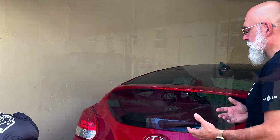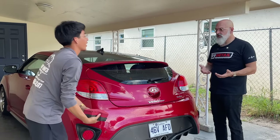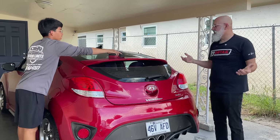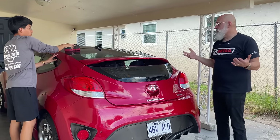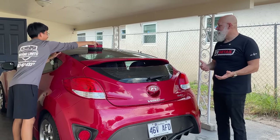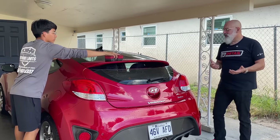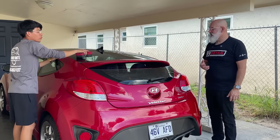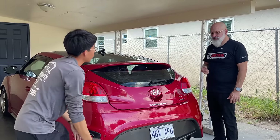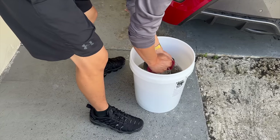If you're just using the rinseless wash, you can limit yourself to what the customer needs. You can start off just doing maintenance washes — paint correction and all that can come further down the line. And if you know you're scheduled to do a paint correction that day, you just bring that equipment with you. A lot of people carry everything as if they were a detailing shop when it's really not necessary.